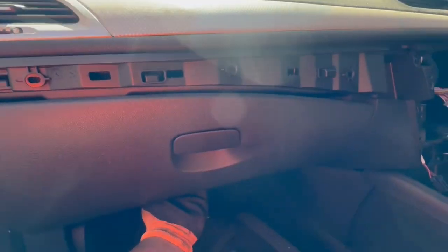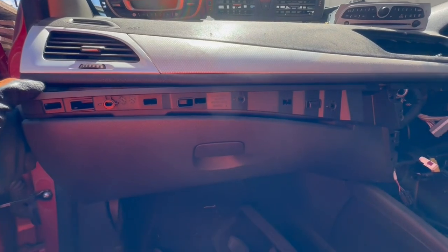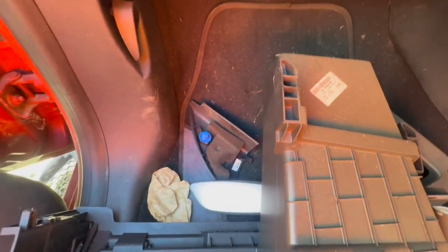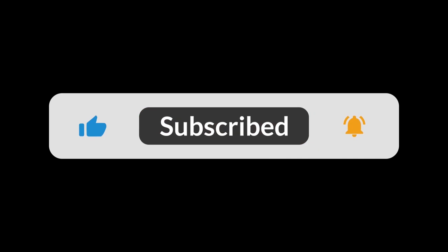And finally the glove box should pull out. It's only held on by locators, these ones over here. Please put your finger in the arm.